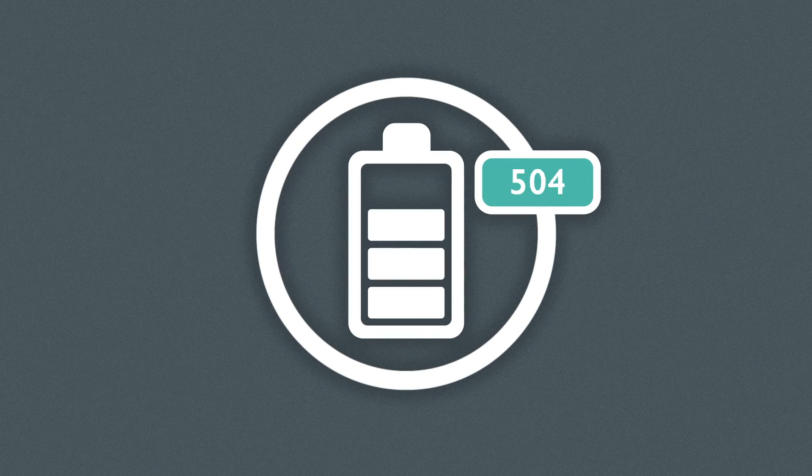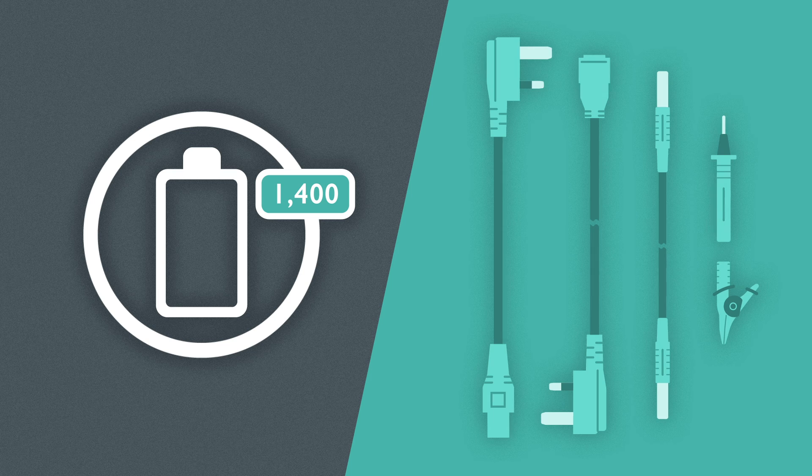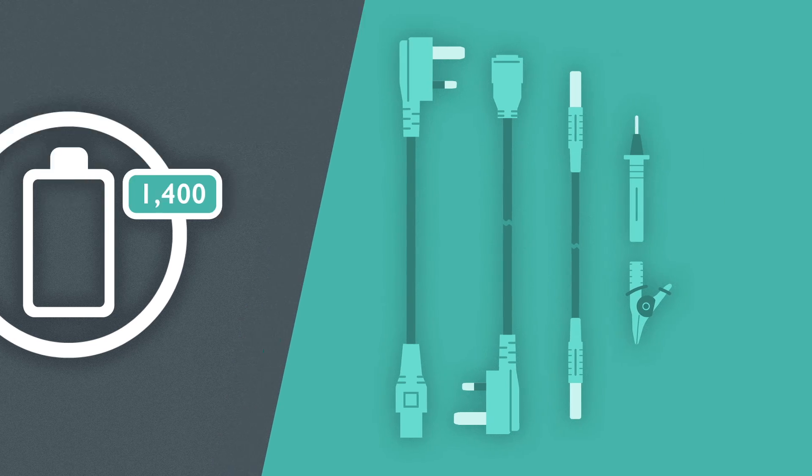All three testers can achieve around 1,400 tests on one set of batteries and come with the necessary leads to start testing straight away.